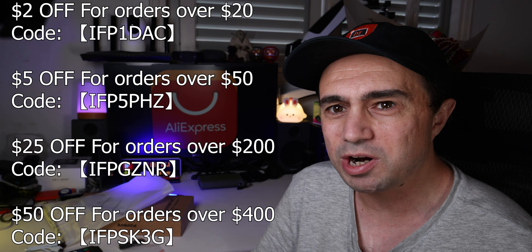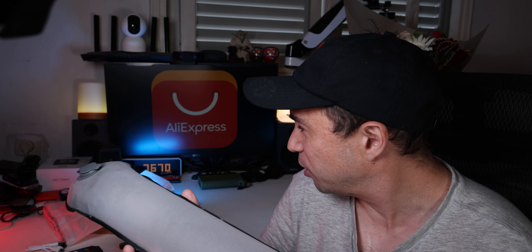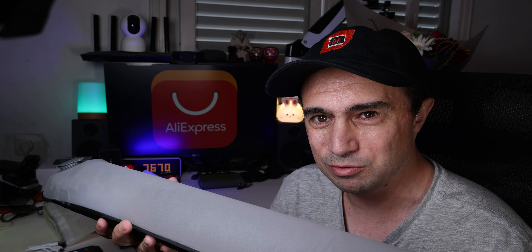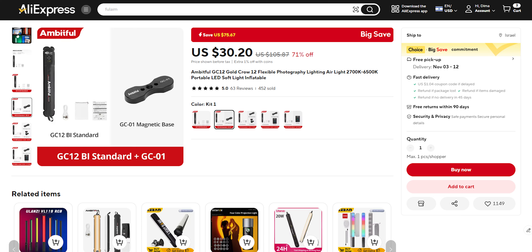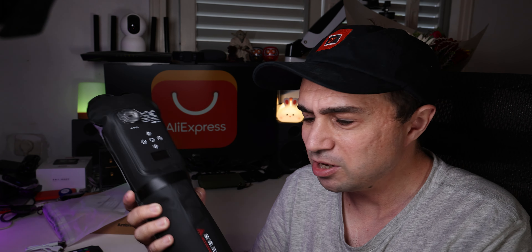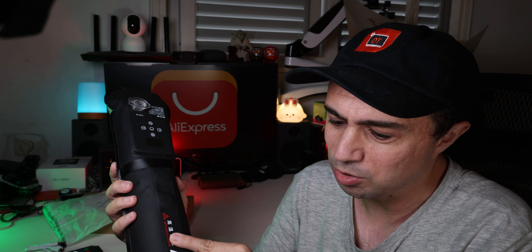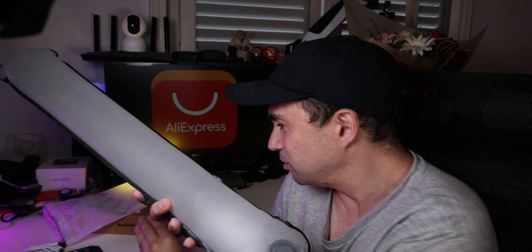And this time we are checking the Ambitful — I need to look at the name actually — GC12 B-Color Temperature Light Tube. As you can see, this tube you need to either blow it up or buy a special pump. You can buy a kit with this; I didn't. It comes with special magnets that you can put here, and then you can plug it with a quarter inch wherever you want, to any tripod. There are actually quite a few magnets — one, two, three, maybe four.